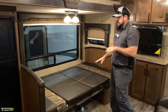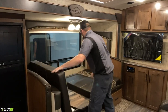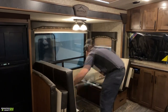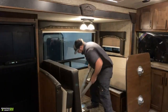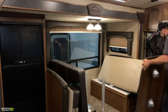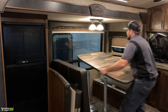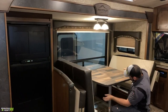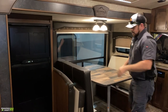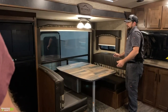To put it back into a table, just reverse the process: pop the cushions back up, take the table out of the flat position, put the posts back into the floor bases, set the table top back down onto the posts, and put your cushions back down flat where they belong.